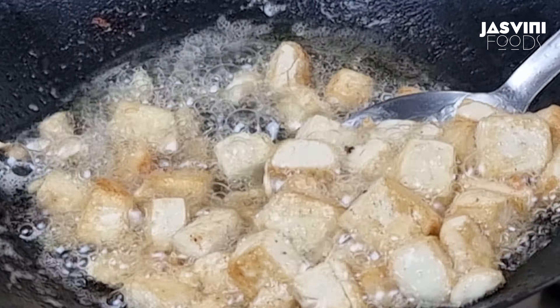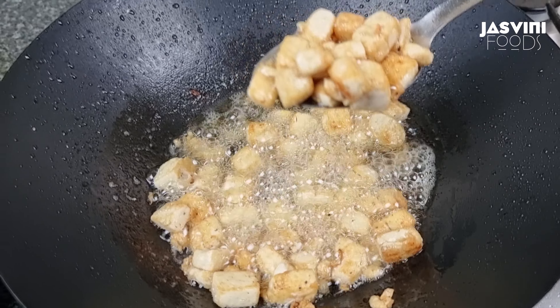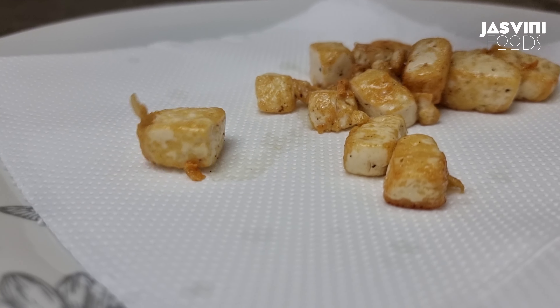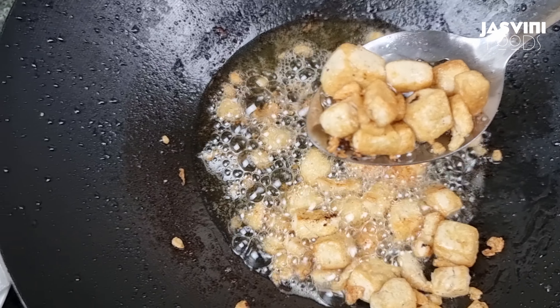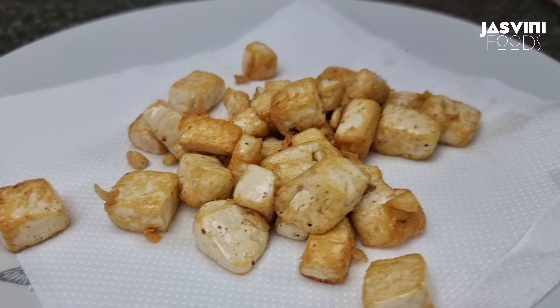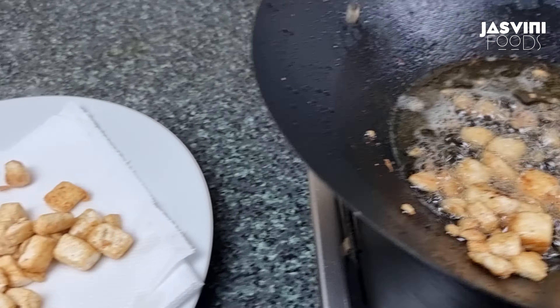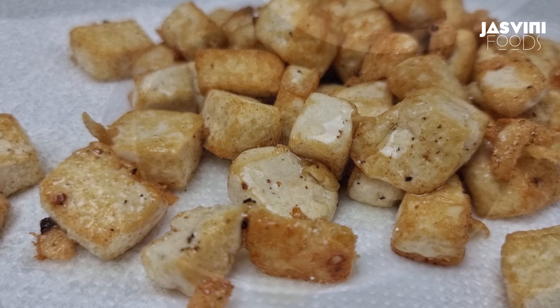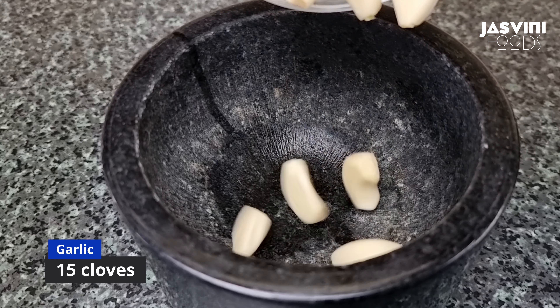We will set it aside. I will put a little bit of oil in the pot. I am going to put a little oil on the pot.